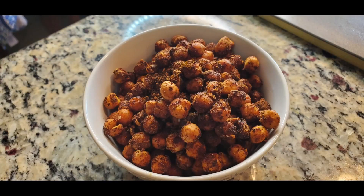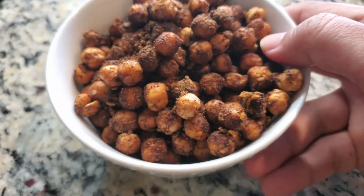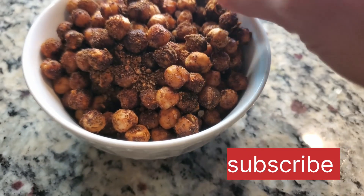This snack is ready. You can see it — leave a comment below. If you like it, please subscribe and like. Thank you.